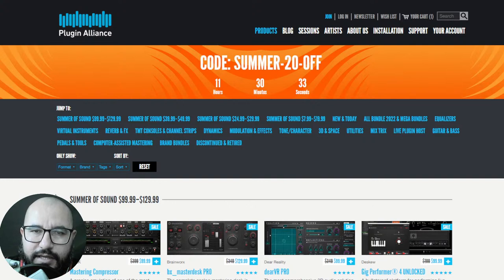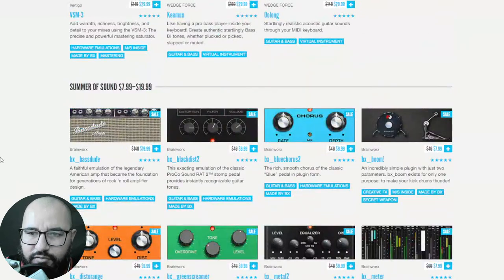You can grab any plugin that costs 20 bucks or less, or a couple of plugins that might cost 10 dollars or so. The way to do it is you go here to 'Summer of Sound' — $7.99, $19.99. At this point most of you probably know how to do this, but let's go quickly through some of the plugins you can grab.